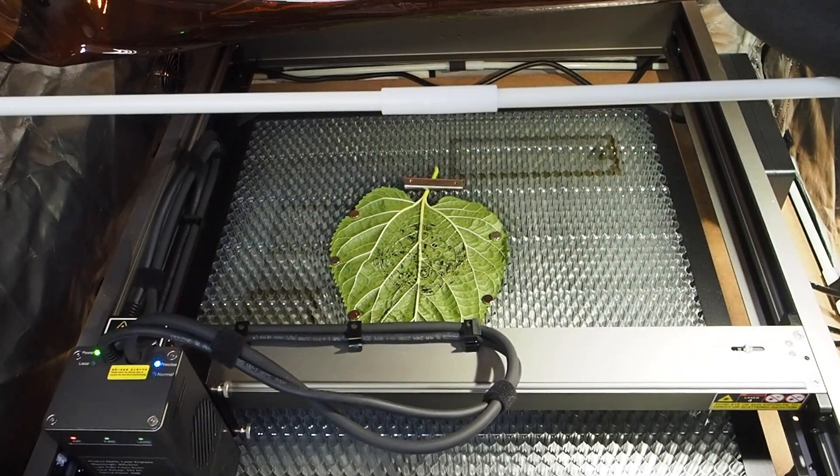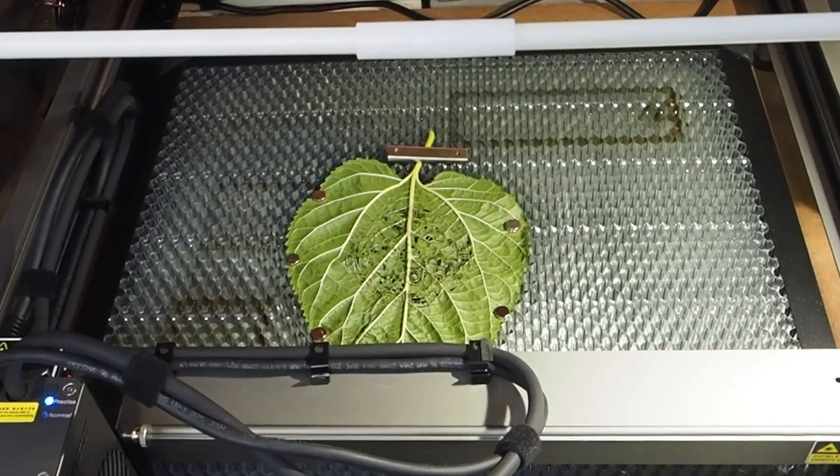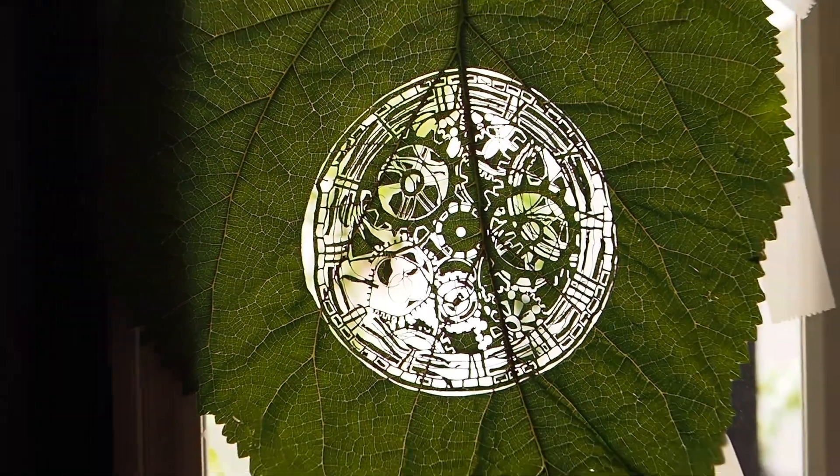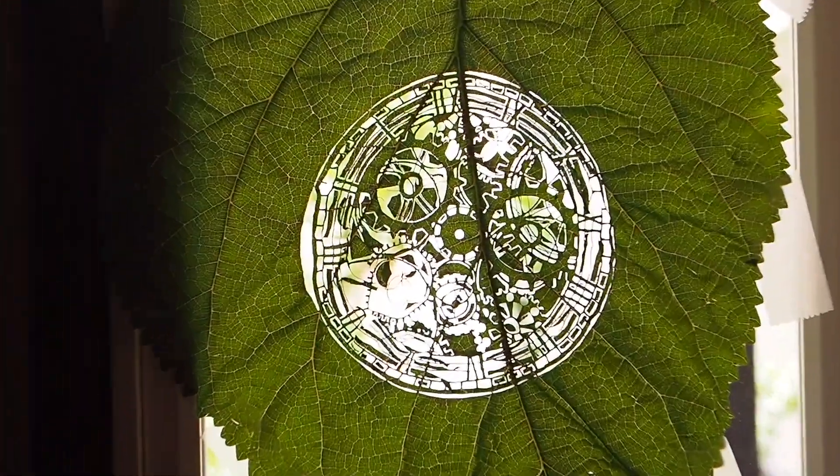Ya terminó. La saco y la pongo a contraluz porque si no no se ve nada. Ahí podemos ver la filigrana que ha cortado en esa hoja con trazos milimétricos, sin quemar nada. El control preciso funciona de maravilla. Es una hoja de un árbol, la he puesto a contraluz para que se pueda ver.